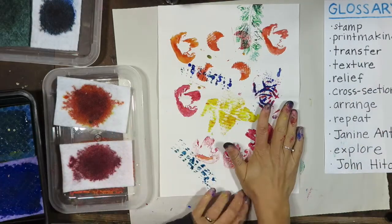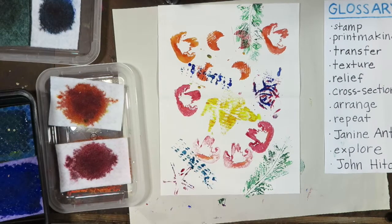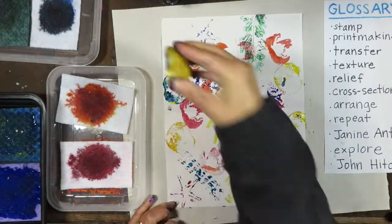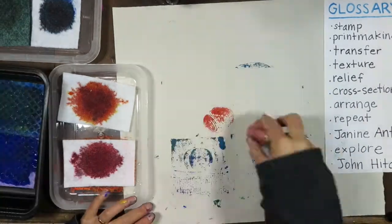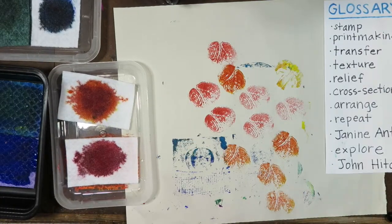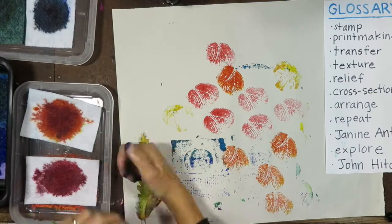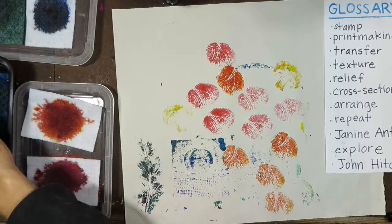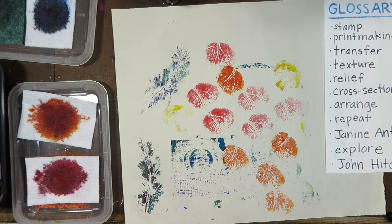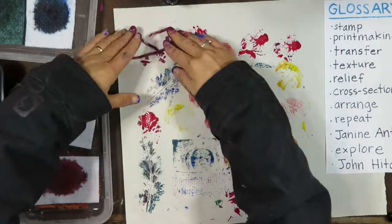The objects I'm using to stamp with all have something else really special. They are a relief. That means they have texture, but they're flat enough that I can press them against the page. What do you notice about the quality of the prints? The print is the image that shows up on the paper. They're rough. They're not super clear. Some are lighter than others. Some are darker.